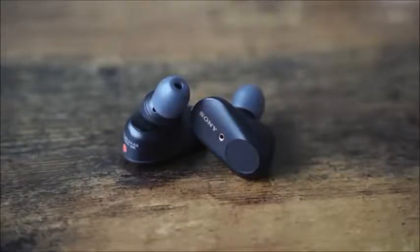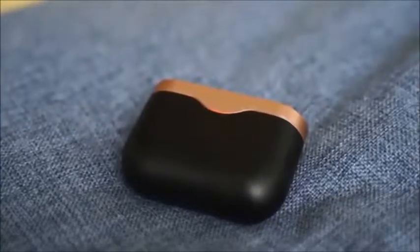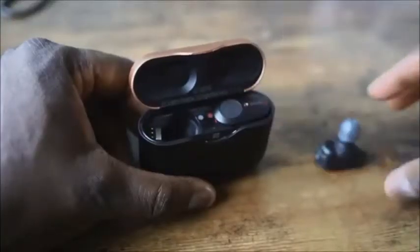There are touch controls on each earbud, and those touch controls are customizable — you can set them for play/pause or your noise-cancelling levels. It's got a nice, sexy-looking case. It comes in a copper and black colorway with copper accent tones, and it has a USB Type-C port for charging. Ten minutes of charging will give you a few hours of playback.